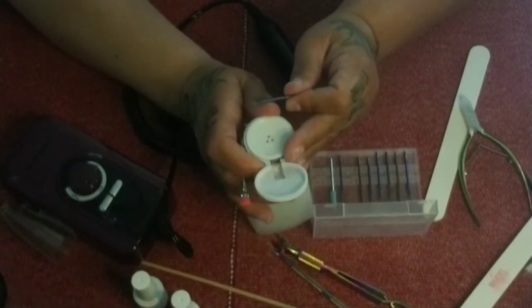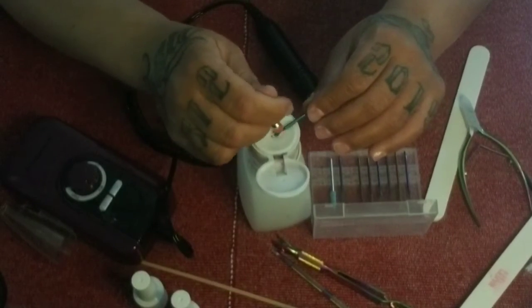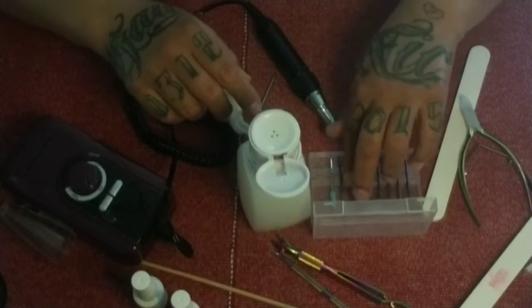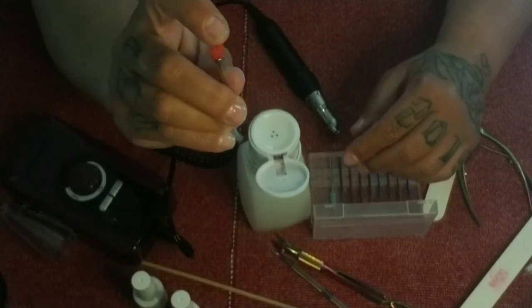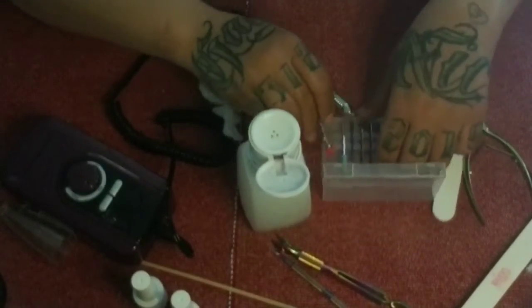When you're done using any of your bits, make sure you clean them off. With diamond bits, they get gummed up really easily. I just give a quick pump of acetone, dip the bit in there, and then use the little brush that comes with most manicure kits to clean my bits — it keeps them clean.